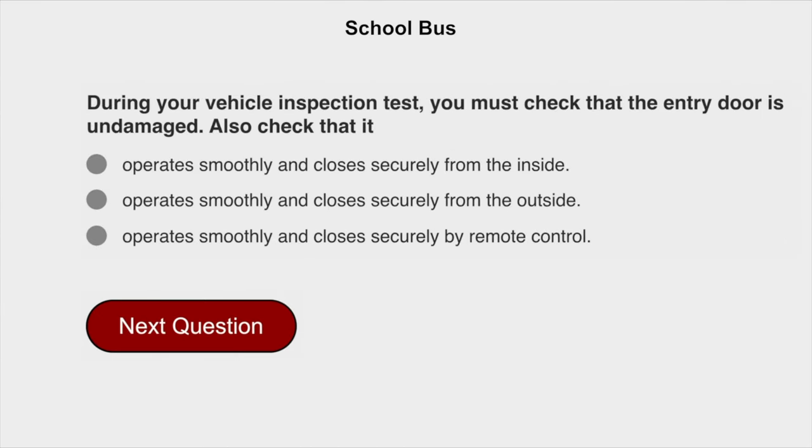During your vehicle inspection test, you must check that the entry door is undamaged, and also check that it operates smoothly and closes securely from the inside.